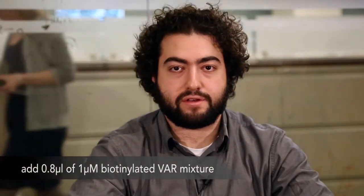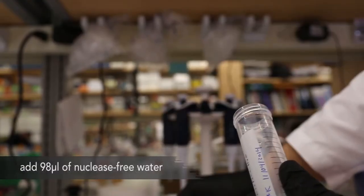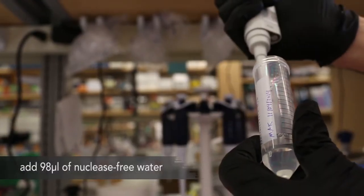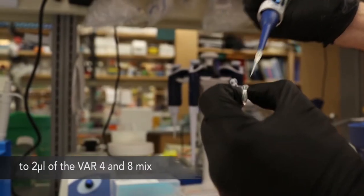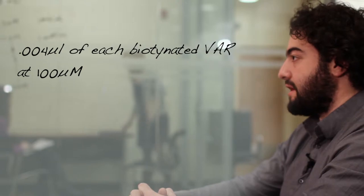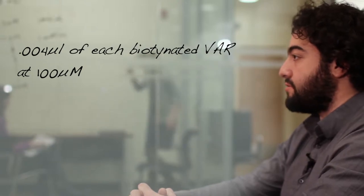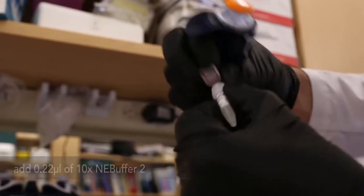Then add 0.8 microliters of 1 micromolar biotinylated var mixture. This can be made by adding 98 microliters of nuclease-free water to 2 microliters of the mixture of functionalized var-4 and var-8 oligos. This is essentially like adding 0.04 microliters of each of the biotinylated vars at 100 micromolar, thus giving a four-fold excess compared to the scaffold.